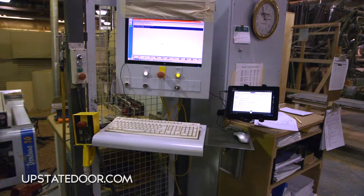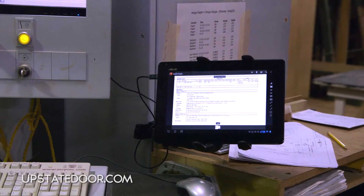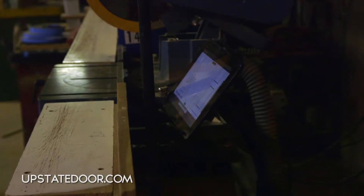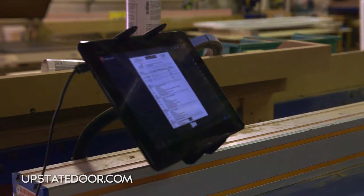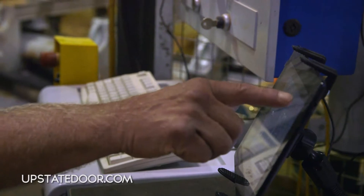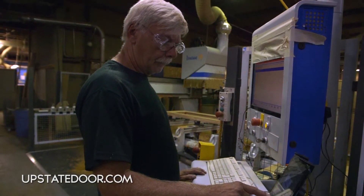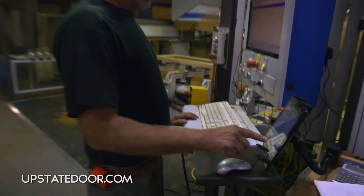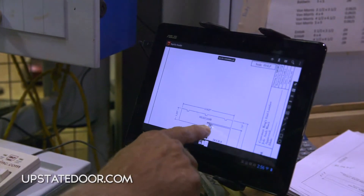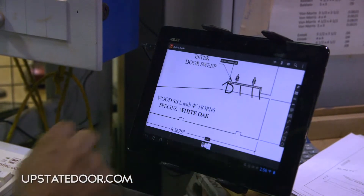One of the latest things we've done is utilize technology to communicate between our office and shop. We've installed roughly 30 tablets on the shop floor to allow us to communicate quickly and effectively. These tablets let us eliminate the 15 or so paper copies we'd put on the shop floor, and any time a change needs to be made, it can be communicated quickly and effectively throughout the whole shop.